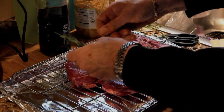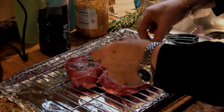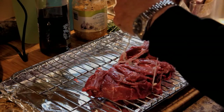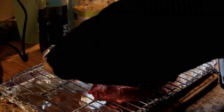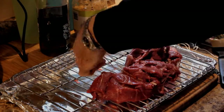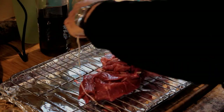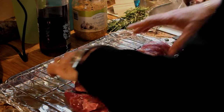This is a butterflied leg of lamb, about 3 pounds. I'm adding some rosemary and I also included some garlic inside it, tying it up to get it into a good shape. I'm preparing everything on the rack that will go into the smoker.